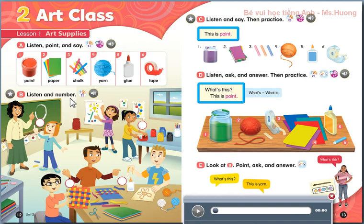2. Look, my paper. It's great. Thank you. 3. Teacher, here's your chalk. Thank you, Carla. Is it a square? No, it isn't. It's a circle. 4. Is it glue? No, it isn't. It's tape. Oh, okay.